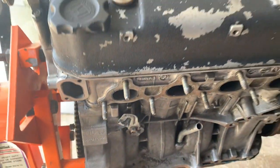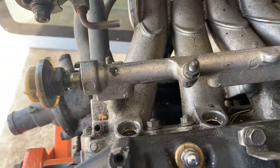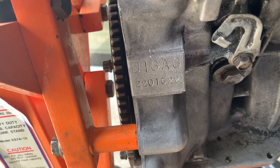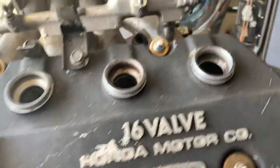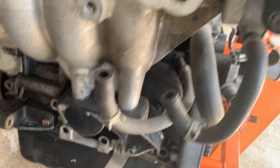Hello guys, welcome back to the channel. What I'm gonna do is show you how to remove the intake and take out the head from the block. This is a G16A6 — the engine from the 88-91 CRX SI. This is my spare and I'm rebuilding it.